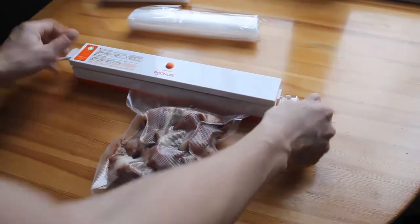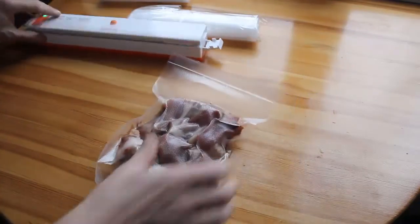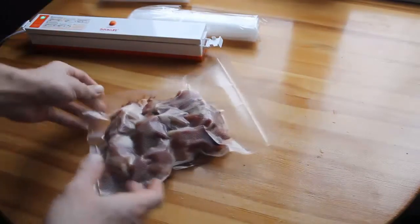Thank you so much for watching this video. If you want to buy the same model of vacuum package machine, the link is under the video.